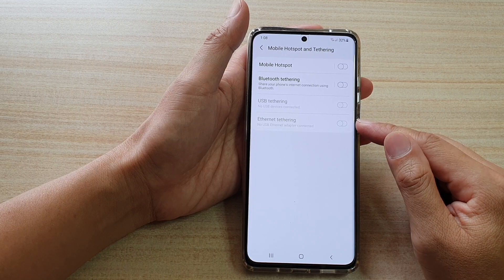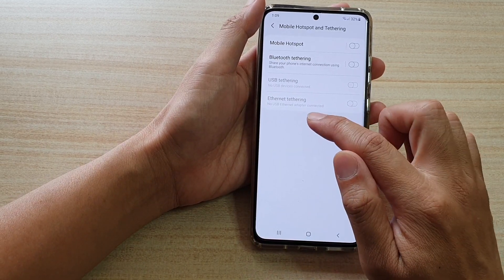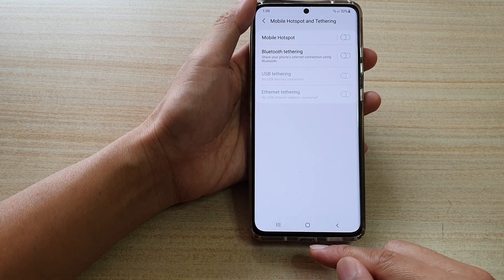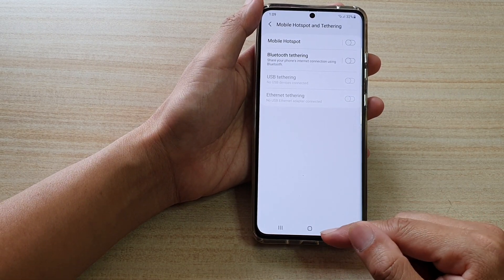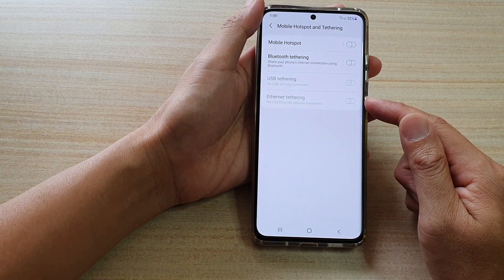Now for this option to become available, you need to connect the USB Ethernet adapter. If there is no Ethernet adapter, then this option will become grayed out. So once you have the right device connected, you can turn Ethernet tethering on or off from here.